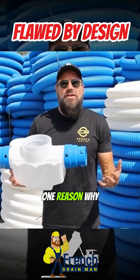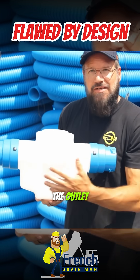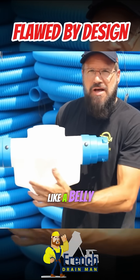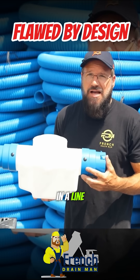That's the number one reason why yard drains fail. By design, we have a greater distance from the inlet to the outlet than a 12-by-12 catch basin so that we can catch more shingle gravel and debris. This is built like a belly. Every drainage contractor out there that's worth his weight in salt knows nothing catches more sediment than a belly in a line.